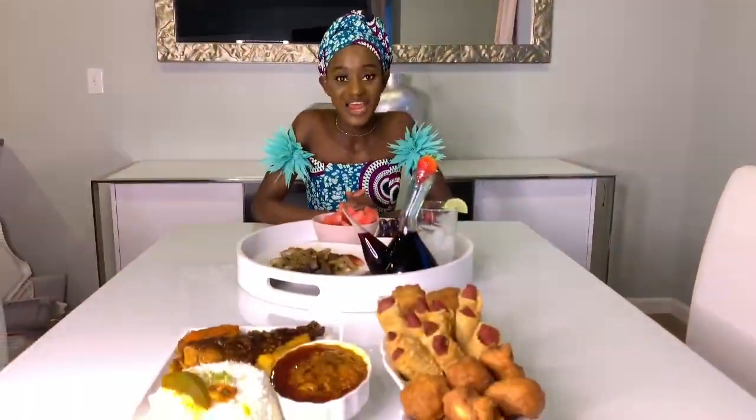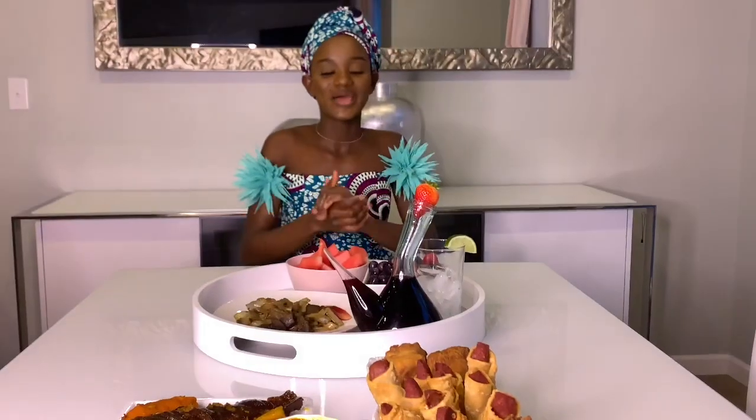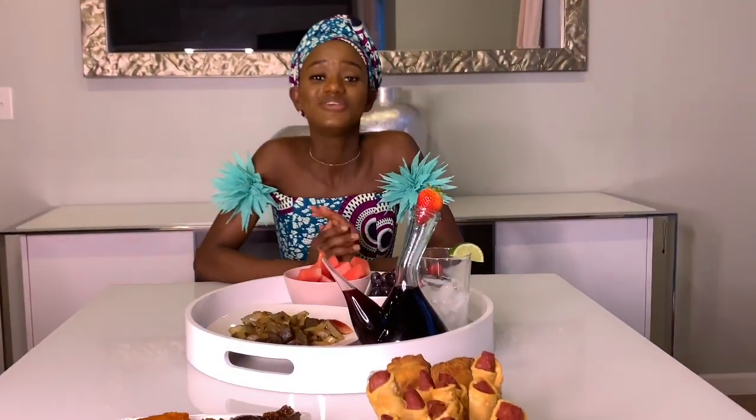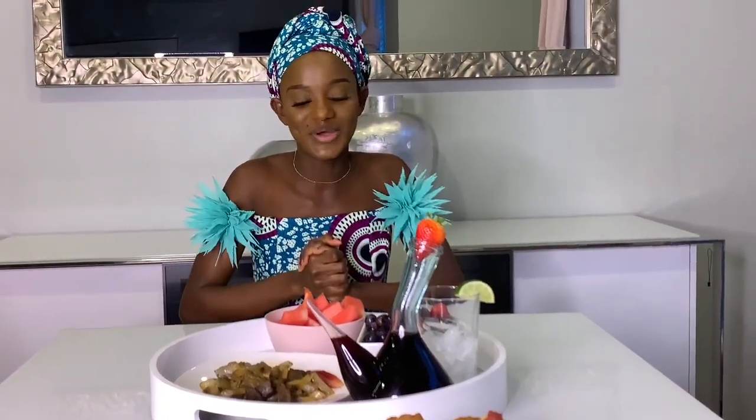This is our iftar for today. Alhamdulillah. I'll go ahead and show you guys what I have here. But before that, I would just like to thank each and every one of you. You guys are amazing. Thank you so much for watching. We appreciate all the love, the support, the comments, the likes, and all the people that shared our page. We love you. Thank you so much.